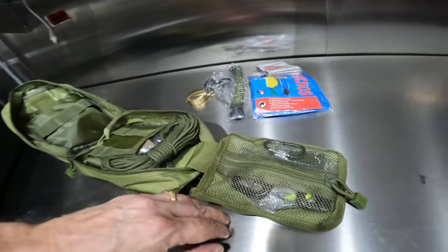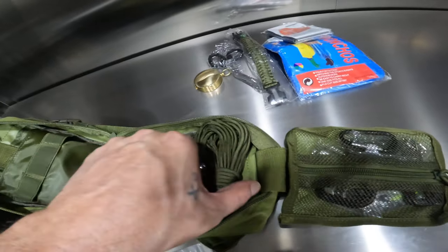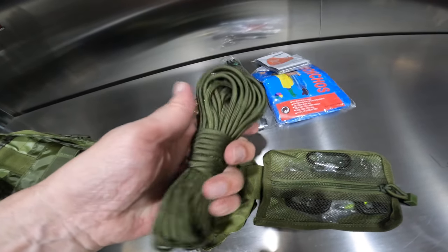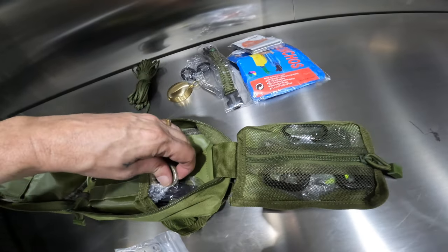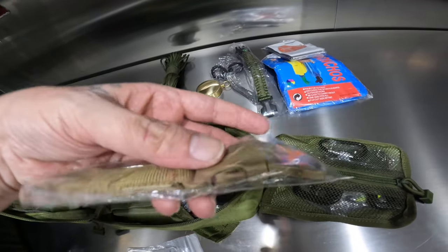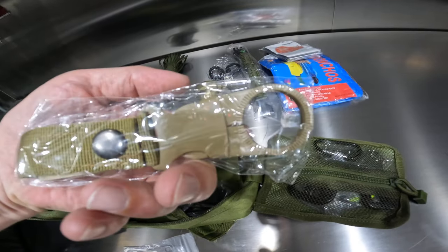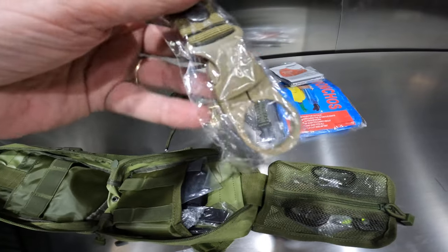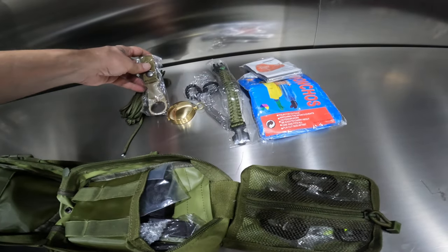So now it opens up to a wider pad. Here's a good chunk of paracord — that's nice. This here looks like a water bottle holder so you can strap it to a belt and hold a water bottle specifically.